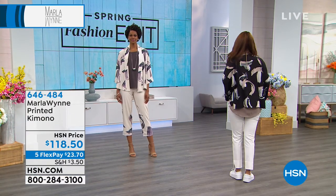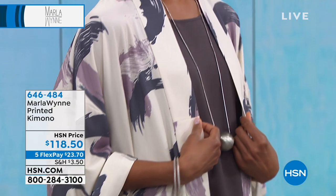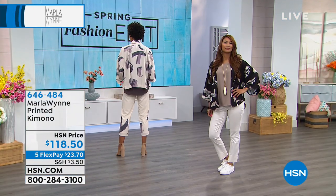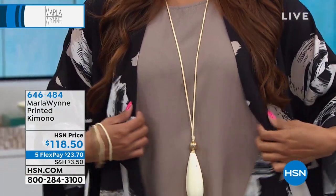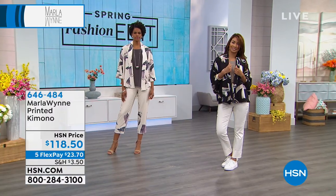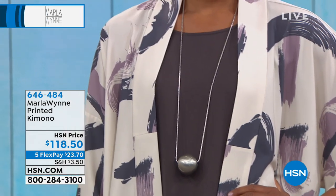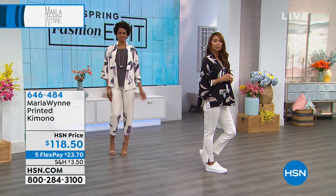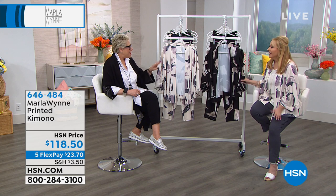When you're a bigger brand you can get factories to cut petite — it took me a while to be able to offer it. As we become a global brand we'll have more opportunity to bring more choice. The kimono is an easy fit with no issues. Don't forget FlexPay for $23.70 — get it home, feel the quality, get ready for the compliments. The kimono itself is almost half gone.